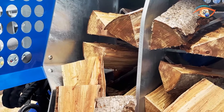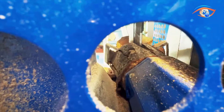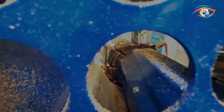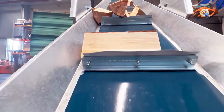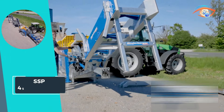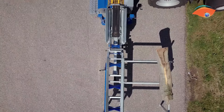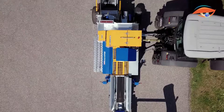Operating with full automation, this splitter guarantees consistent results while requiring minimal manual intervention. Whether for residential or commercial use, the SSP450 Automatic delivers reliability, speed, and precision in firewood processing, making it an indispensable tool for those seeking optimal performance and convenience.